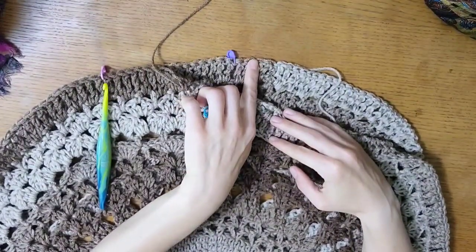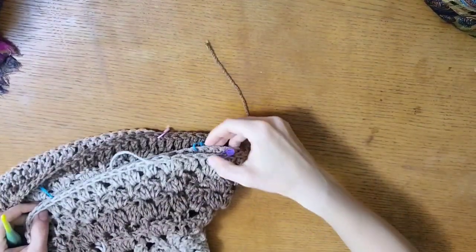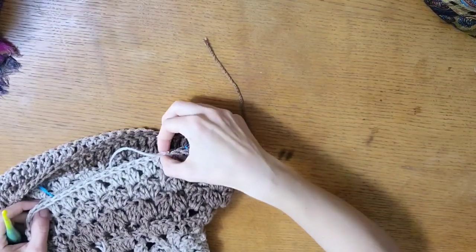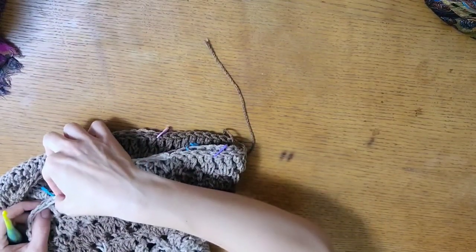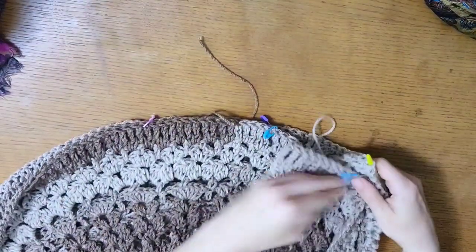Counting out from the center stitch: 1, 2, 3, 4, 5, 6, 7, 8, 9, 10, 11, 12, 13, 14, 15. Okay, 15 is all we need — that's right because we're doing a large.